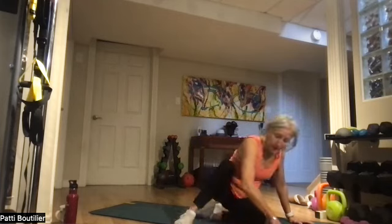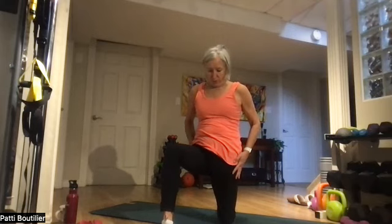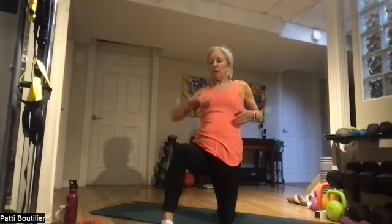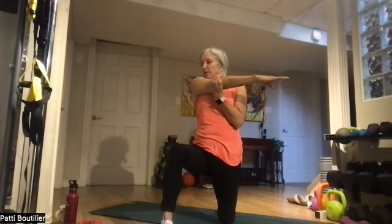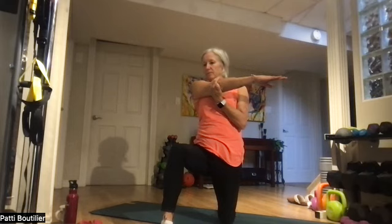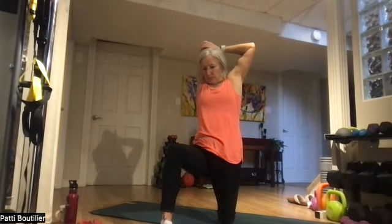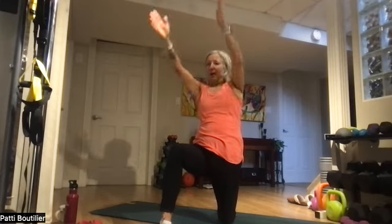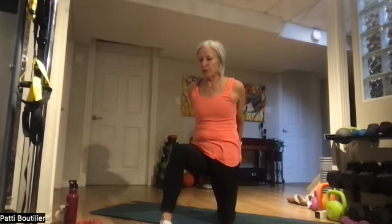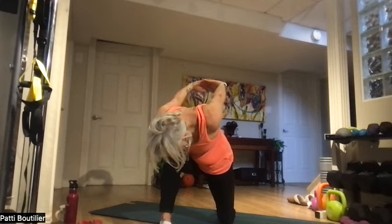Get up onto one knee — push those hip flexors forward. Take that right arm, relaxing those shoulders down, bring it all the way across your body. Nice big deep breaths in and out for every stretch pose. Walk that hand down your back. Bring both hands behind you, clasp those fingers, bring your chest down to that knee and bring those arms up slowly with your breathing.